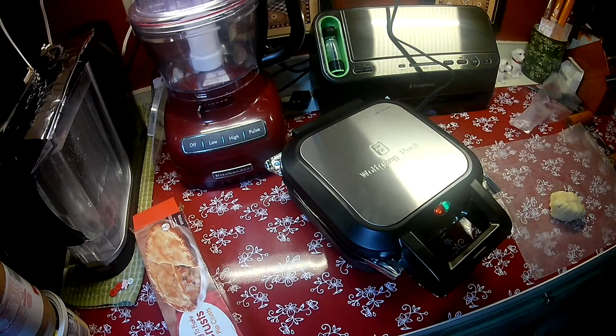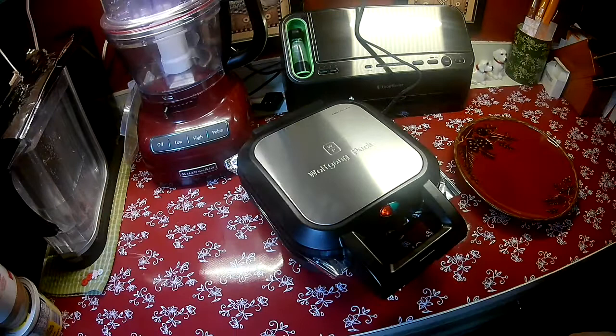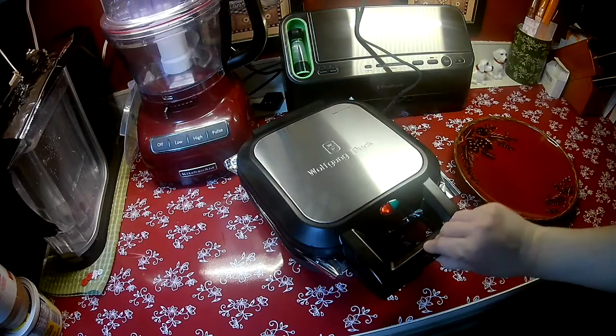All right guys, thanks for helping me with this. I am going to clean up the kitchen a little bit and I'll be back with you in just 15 minutes. Okay guys, my timer just went off for 15 minutes and I wish you had smell-o-vision because it smells so good in here. I'm going to open it up and see if we need to add a couple more minutes or not.